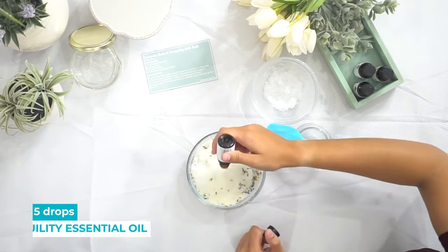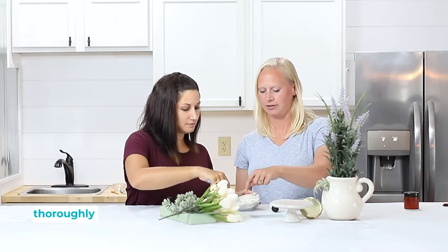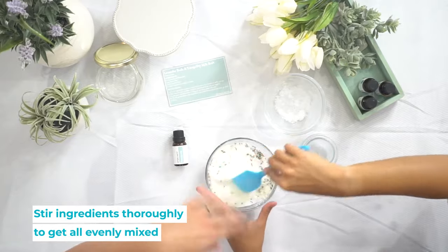Now you're gonna add five drops of the Tranquility Blend. To stir it up — you can kind of see the essential oils clumping in the salts. You want to get it all evenly mixed.